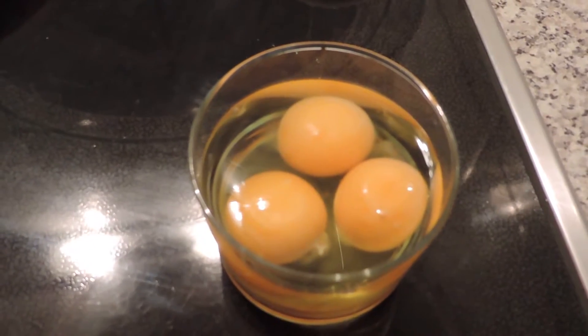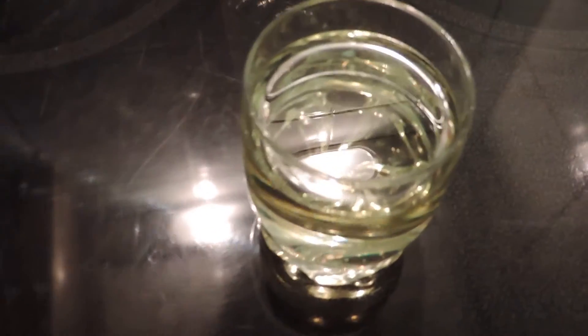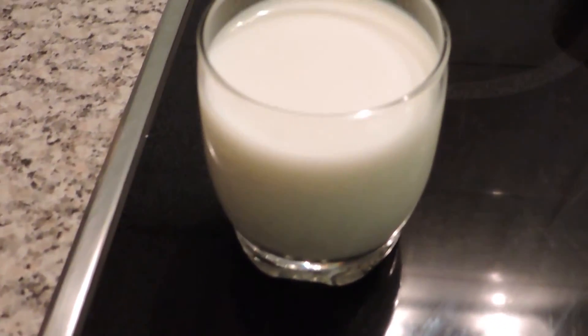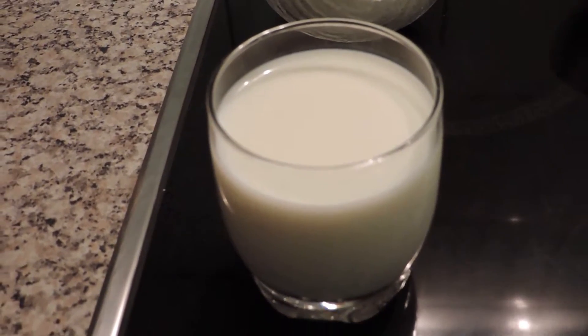3 ovos inteiros, 1 decilitro de óleo, 2 decilitros de leite, 1 saquinha de fermento em pó, 1 colher de chá de bicarbonato.